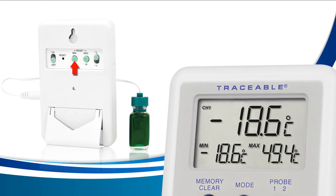Pressing the min button will clear the min memory only, and pressing the max button will clear the max memory only.